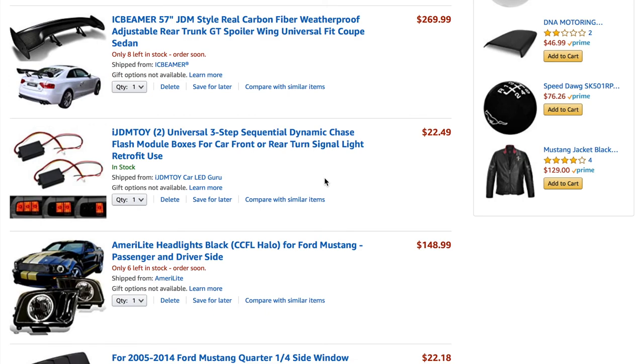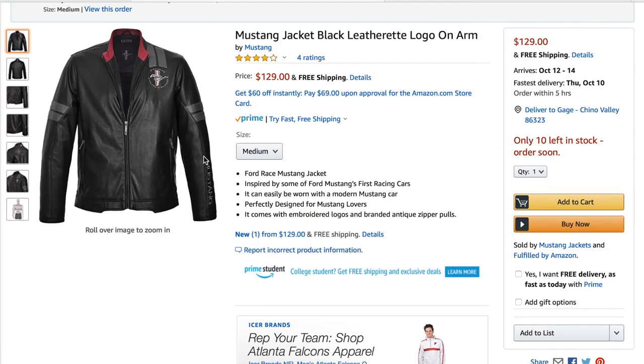If you made it to the end of this video and you're a Mustang lover, I suggest checking out this jacket. I have one myself — it gets compliments and lets everyone know you drive a Mustang. It's a leatherette jacket and completely worth the price. The link is in the description. Don't forget to comment your car or a car you want me to do next — see y'all later.